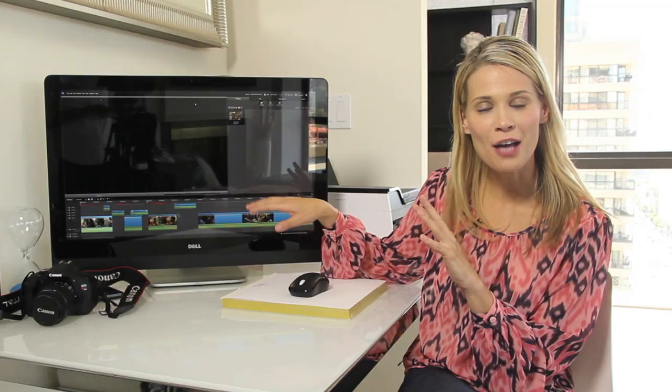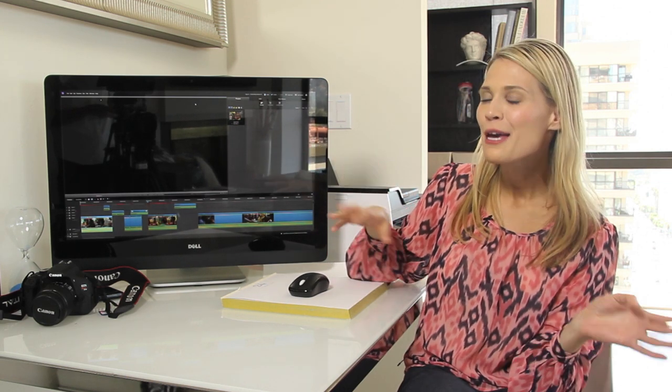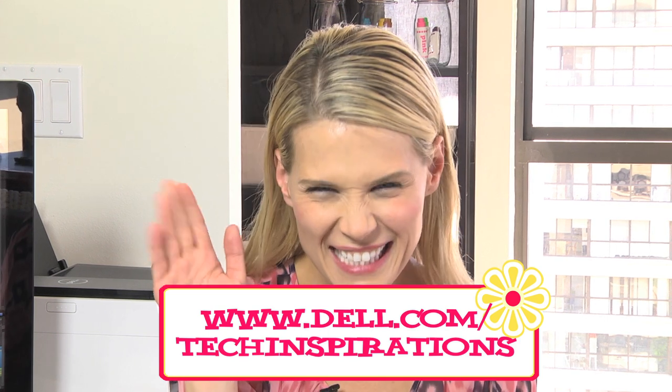Now you can drop them all onto the Dell, edit them into a beautiful story, and then you can share them on the web, you can send them to people — you can do all the things that you took the videos for in the first place. I'm Brooke Peterson for MommyCast. Thanks for watching, and to get more information on all the Dell stuff you saw today, you can go to dell.com/techinspirations. See you soon.